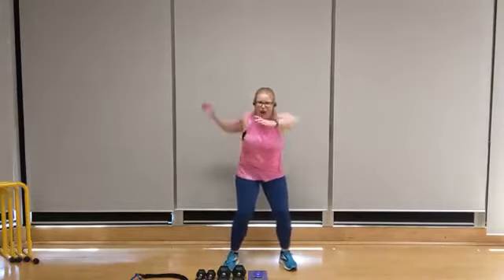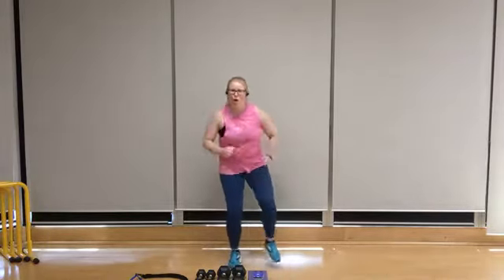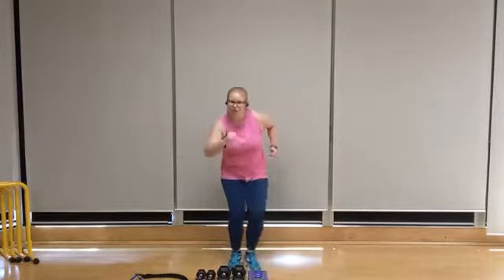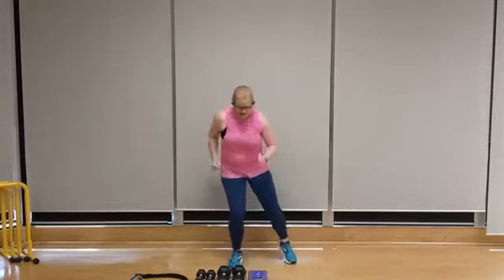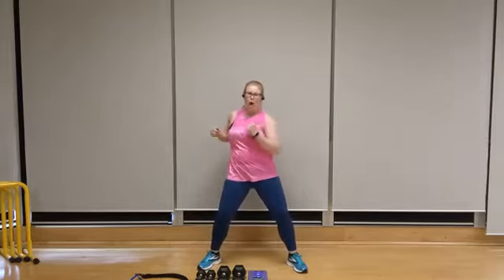We're going back to that second round — side leg step-out starting on that right side. Let's step it out. Add the arms if you like. Stay light on the feet and knees, gentle bend in that anchored leg knee. We've got a core twist coming up. Wide stance, let's go — twist it out. We're going to take it to side leg step-outs over on that left side, followed by one more core twist. Then we'll take it to our first round of upper body dumbbells.